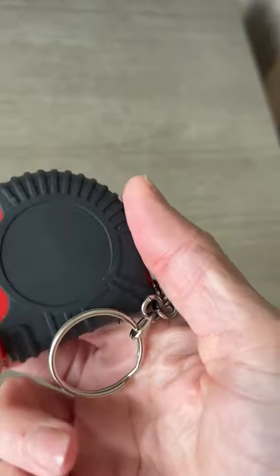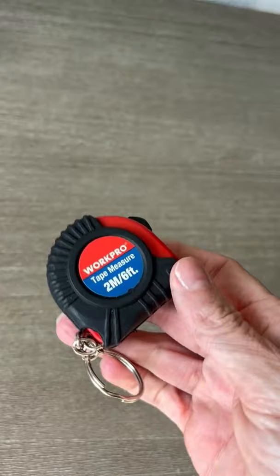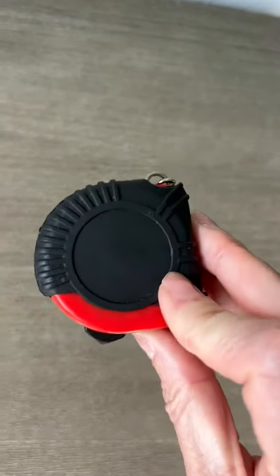I've been very pleased with it — very handy to have in my purse. If I'm out shopping for furniture and need to measure something real quick, it's been very useful. I hope this helps you make your decision.